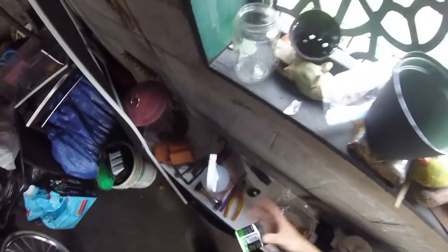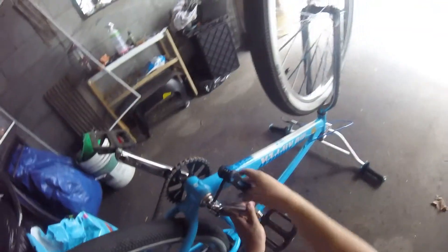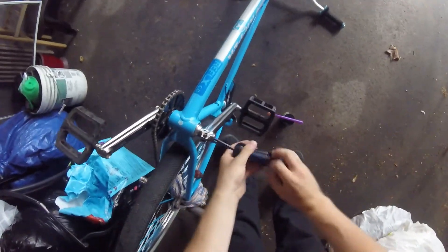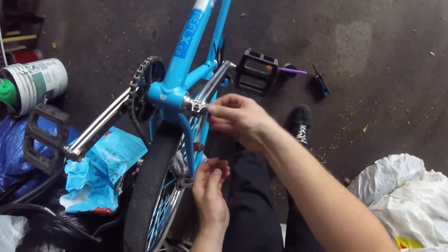Grab your Allen keys and grease, and a toothbrush to put the grease on. You're gonna need a six mil. Undo the pinch bolt — and there we are, that was very loose. It shouldn't have been that loose.